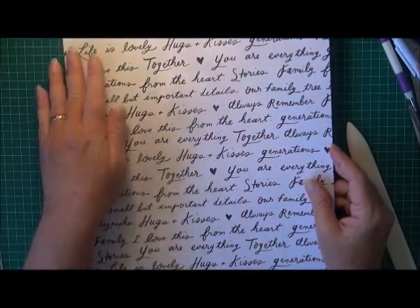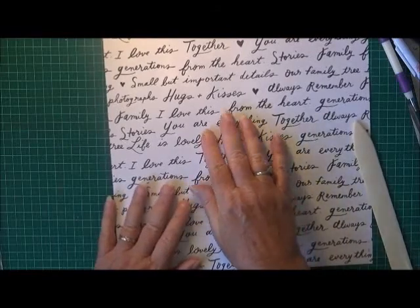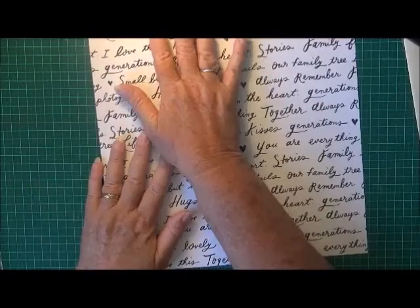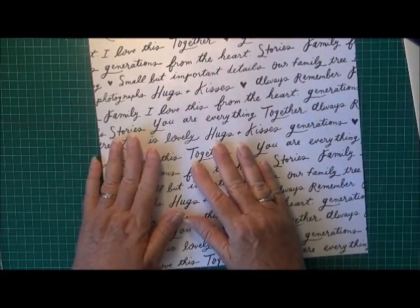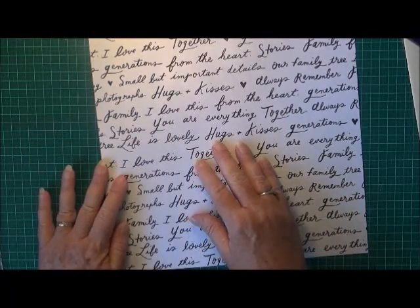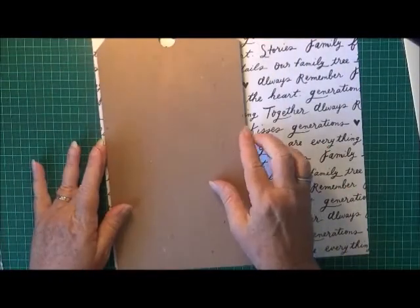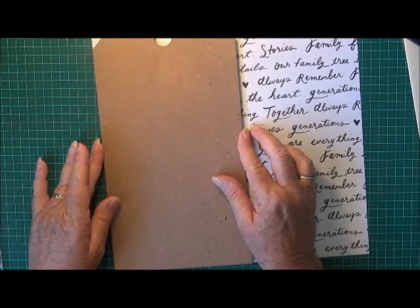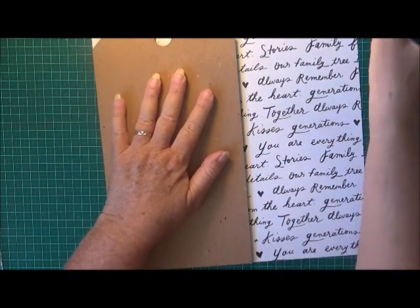It's the Maggie Holmes Heritage Handwritten Manual Script. I just really like this — it's got 'life is lovely', 'together generations from the heart'. And because I'm making a holder to put the cards in that I'm sending out, I just thought this would be really lovely, like a little bit of inspiration. So what I'm going to do, I only want this on the front, so I'm just going to put my tag — I'll call it a tag — just line it up on the edges slightly and just grab a pencil.